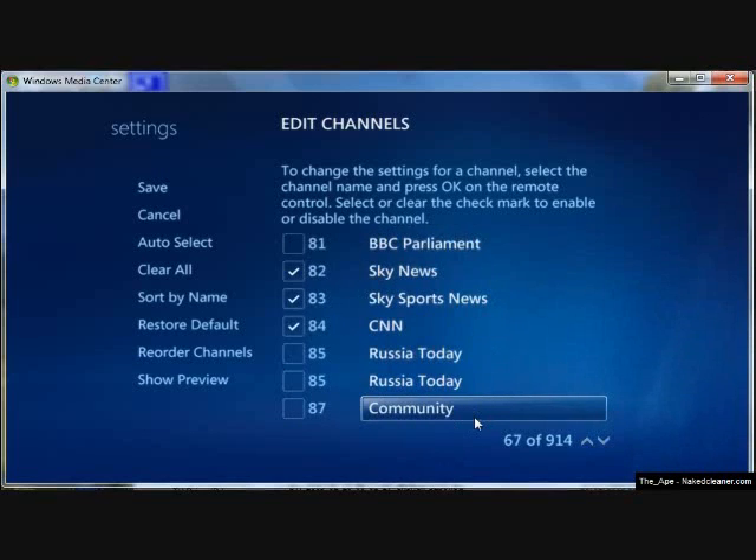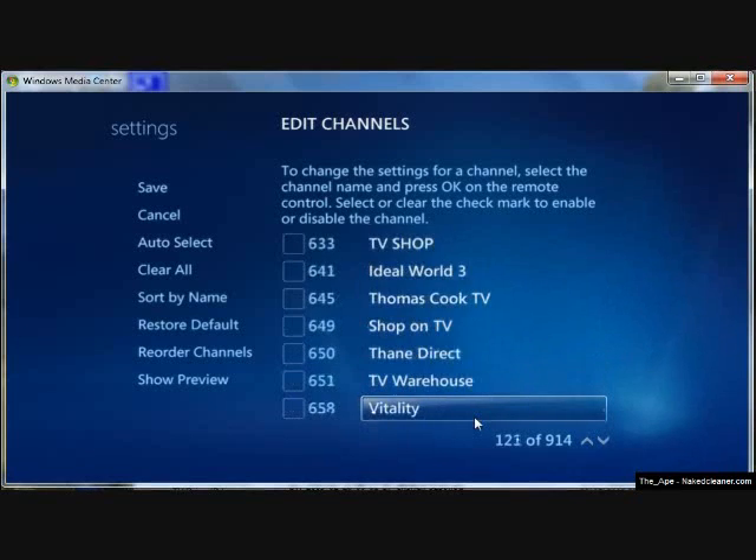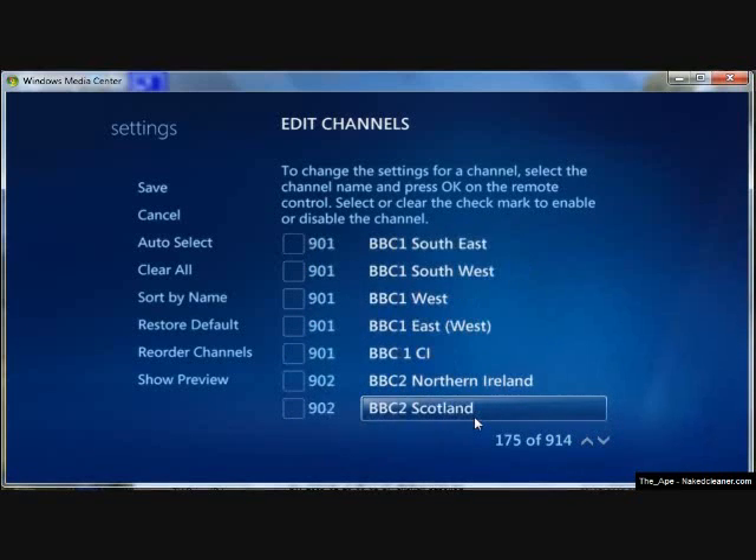There are lots of channels — all the music channels as well. There are 914 listed in total.